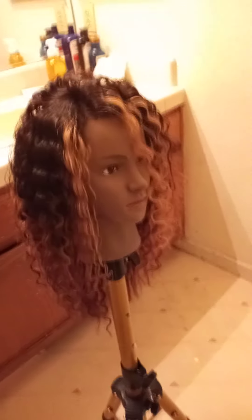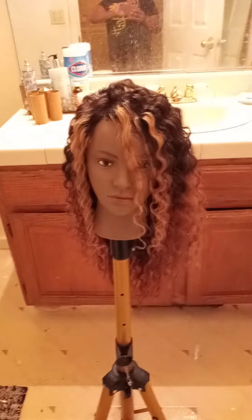My niece will be wearing this temporarily until I get started on her singles. She will be wearing this wig today. You guys can let me know how it looks. Remember, I love you, God loves you, and bye!